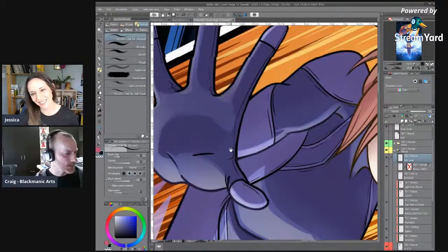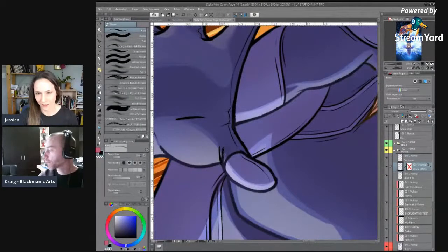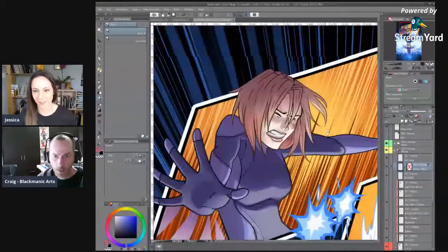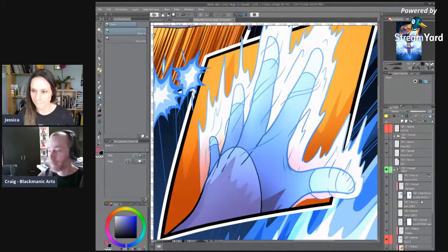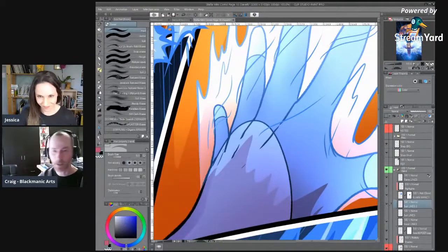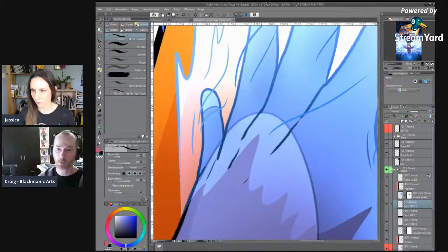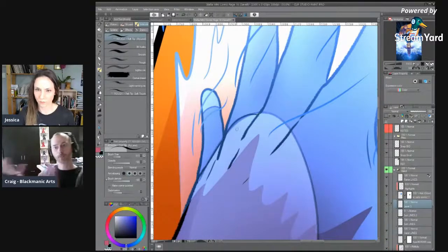I think Mia uses it a bit. Actually, it's funny because I'm not even sharing my screen right now, but I'm working on a page where I have an inside environment that I expect to do a lot of panels within. I started drawing it and then I was like, I want to be able to draw this from every possible angle and have it be consistent. So I mocked it up in Blender — just a simple mock-up so I could get my perspective and objects all in the right space, and I could shift the angle. It didn't take long, but it's really handy for stuff like that.